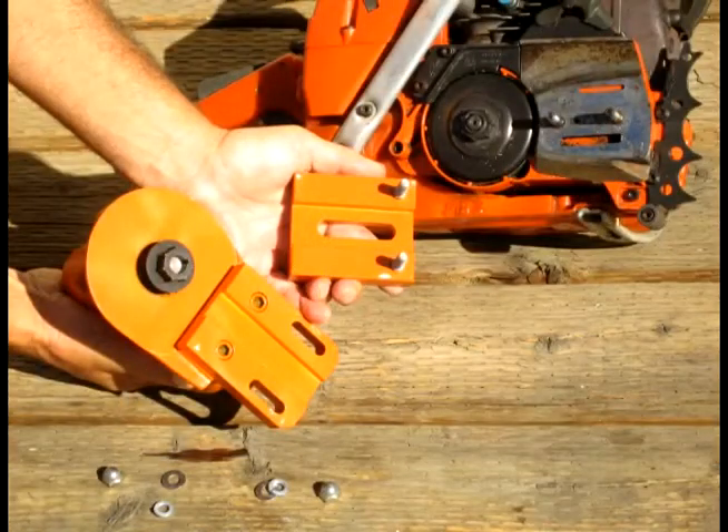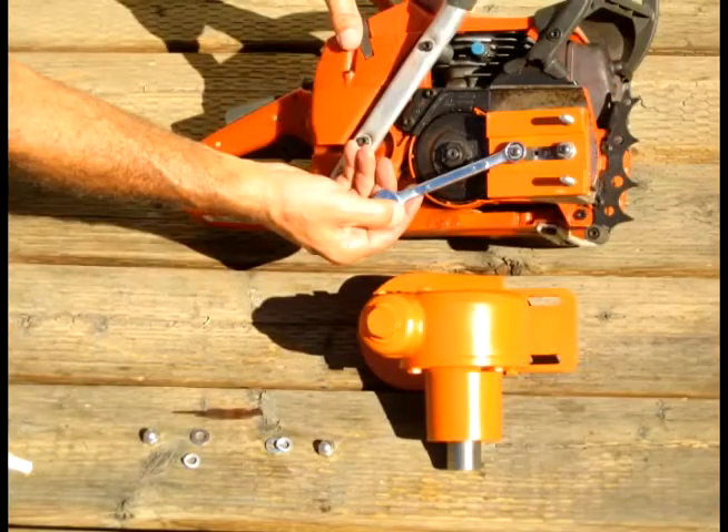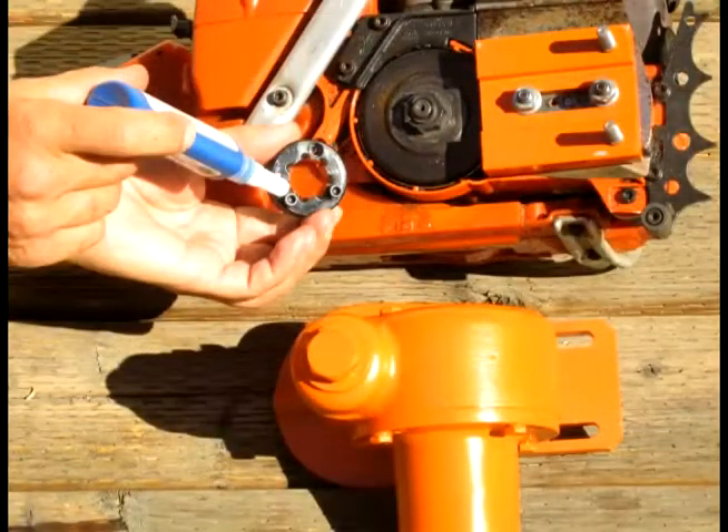Next is to split the multidrill in half and take the mounting bracket off of the back. Save the nuts and the washers — you'll need those in a minute — then mount the mounting bracket onto your saw using your same chainsaw bar mounting nuts. Put a little thread sealer on there to make sure that they don't come loose.